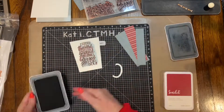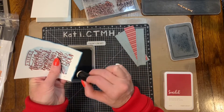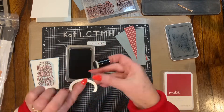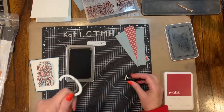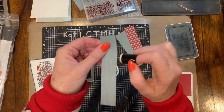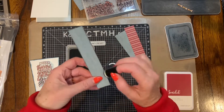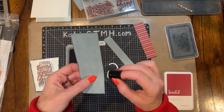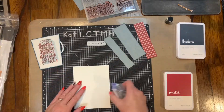Now I'm using an ampersand symbol from another thin cut set, and I'm using that to make the handle for the cup. I'm also using a sponge dauber to go around the cup. I just thought it needed to stand out a little bit, so sponging the edges is totally up to you. I also did that for the strips of paper from the mix-in paper pack for October through December, to make those stand out a little bit more.